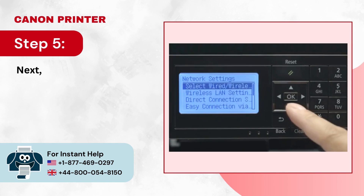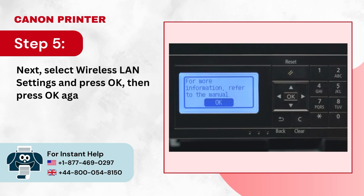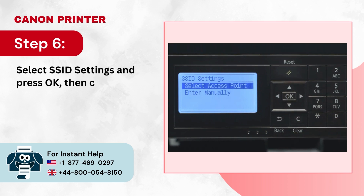Step 5: Next, select Wireless LAN Settings and press OK, then press OK again to proceed. Step 6: Select SSID Settings and press OK, then choose Select Access Point and press OK.